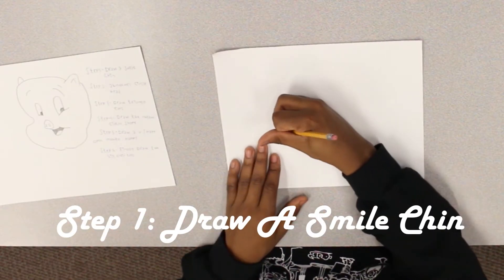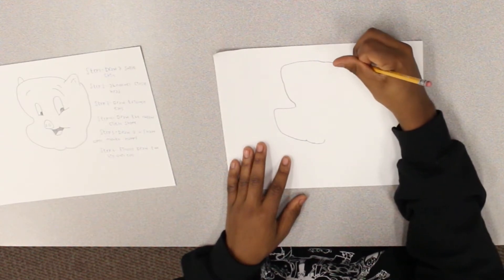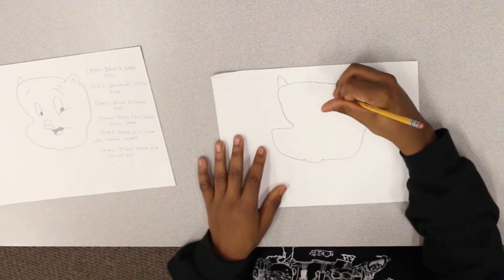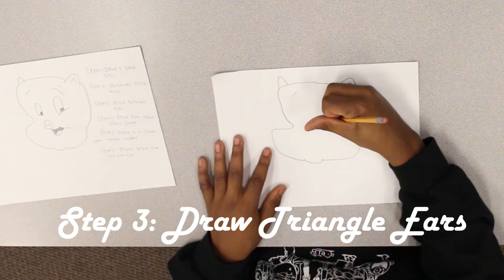Step one: draw a smile chin. Step two: draw an abnormal circle head. Step three: draw triangle ears.